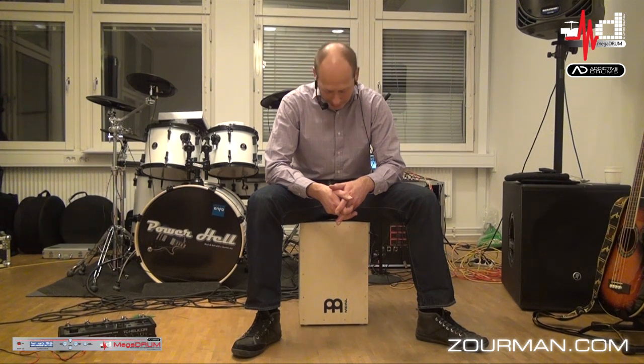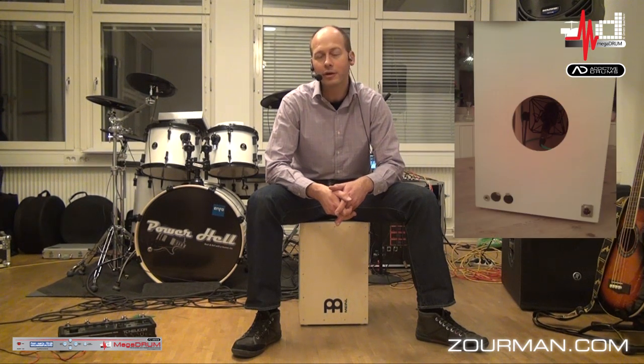So I actually installed a couple of piezo sensors in my Cajon and I also did some nice cabling and a couple of connectors on the rear side to really try it out.